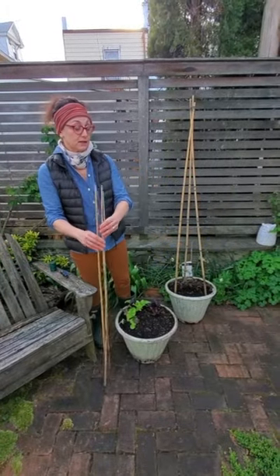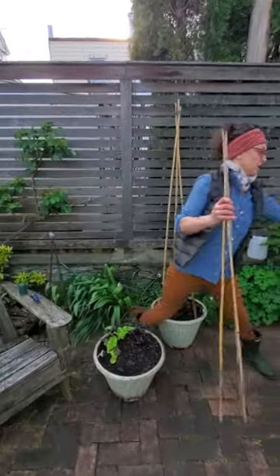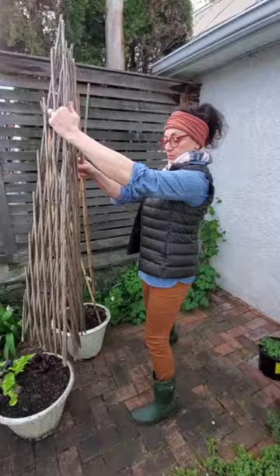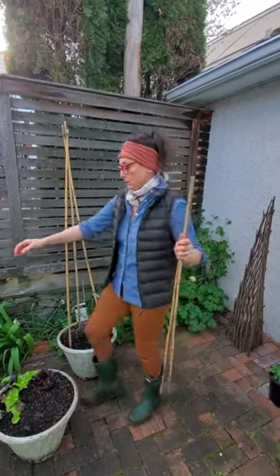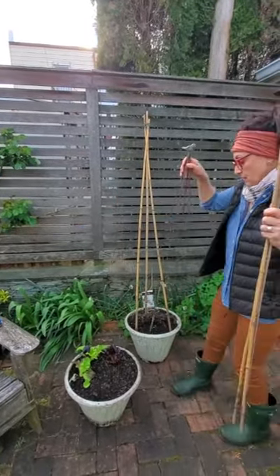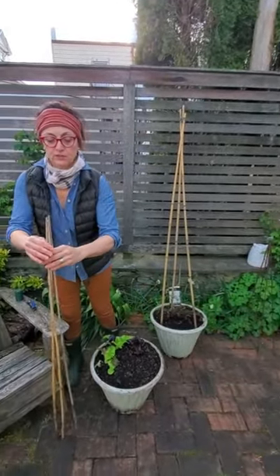Climbing peas need support and you can buy a trellis such as this one and put it on top of your pot and let them grow through that. There are all different kinds — there are also adorable metal ones that you can set in — but I'm going to show you how to make one out of simple materials.